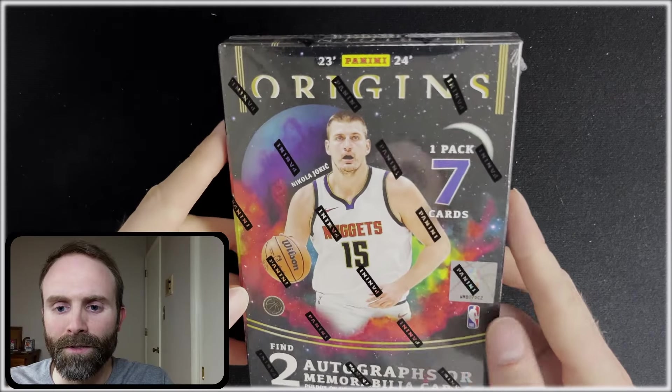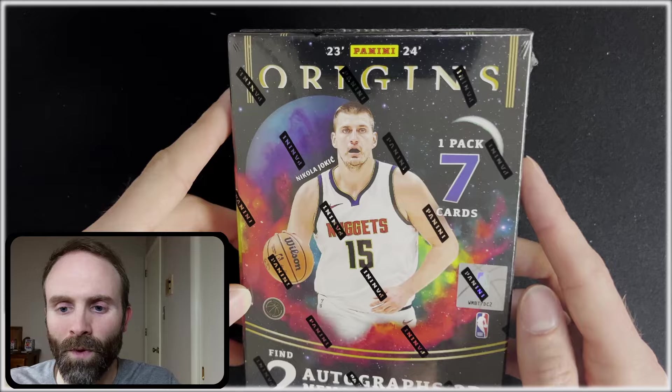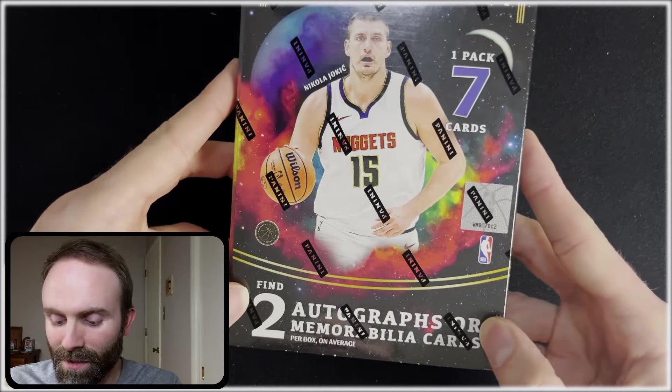In today's video, we're opening the new Panini Origins hobby. Here we got it — Panini Origins. Seven cards, one pack, $300. That is the way of Panini, making it pretty expensive nowadays.